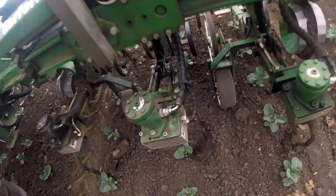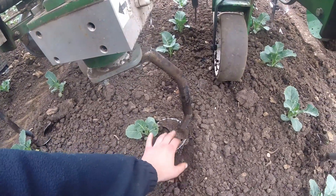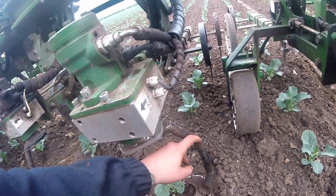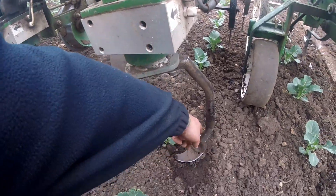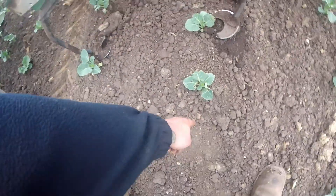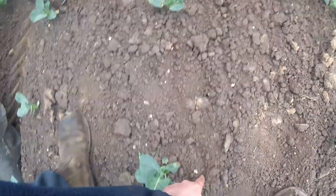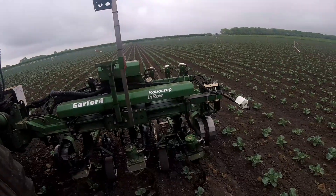On the machine there are these rotors — here they are. This is what does all the weeding. You can see it's on a cranked leg. What happens is this will rotate, and as it rotates it comes in between the plant like so — goes up to the plant, goes around the plant, carries on around the plant, and so forth and so on.